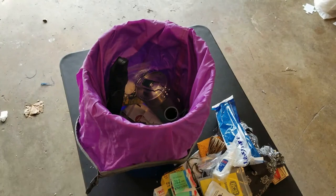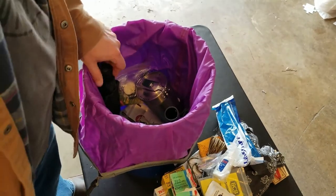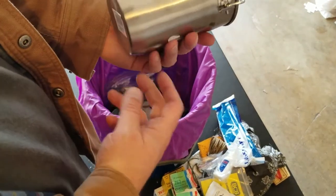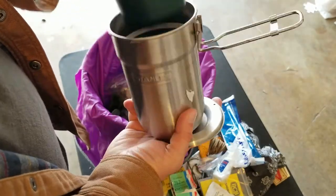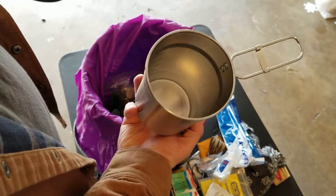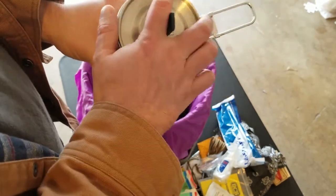Some emergency rations that have gone bad — and it looks like I accidentally cut them going in there. The Stanley cook set — the little cup, a dual cup inside a little pot. I don't think I really need these cups, but I'll just keep them.